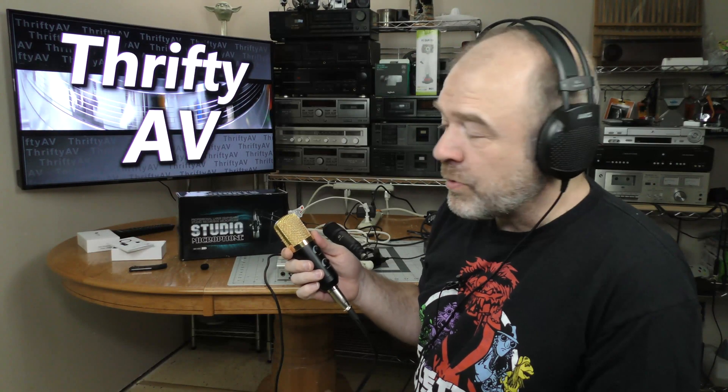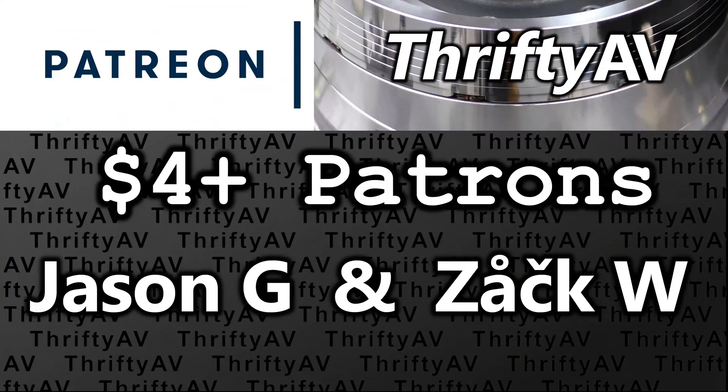This one was short and sweet. I'll be responding to more video comments in future videos, so comment away. Thank you to my patrons for supporting this channel, and patrons, check my Patreon page for exclusive patron-only content. Stay thrifty, everyone.